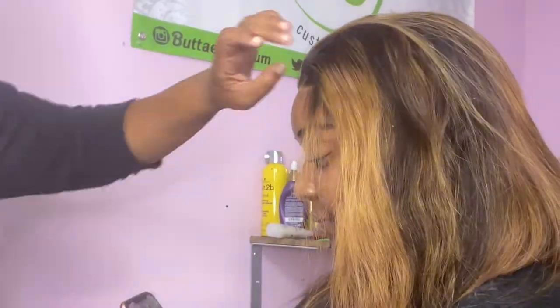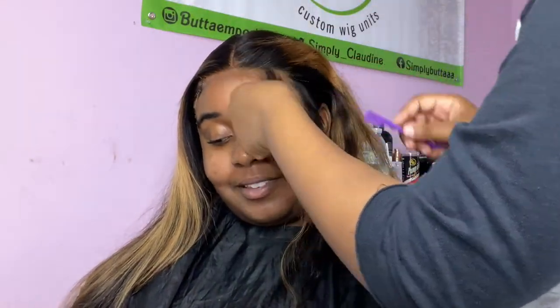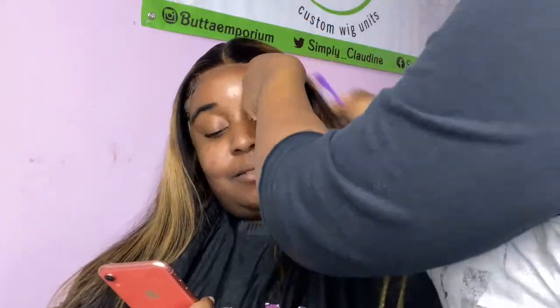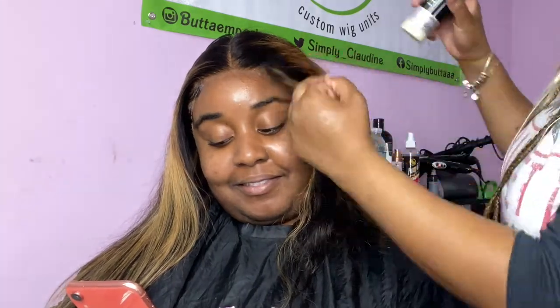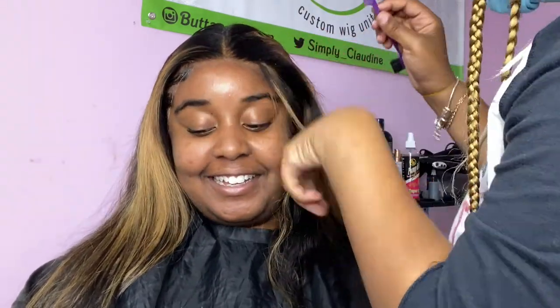Do you see those baby hairs? Very, very natural, soft — not crunchy looking. Now we're going to repeat the same thing on the other side, pulling out seeds. I'm using the butter stick wax to push back her hair so I have enough room and don't have extra hair in the way while doing the baby hairs.